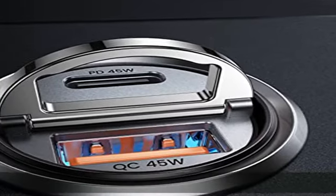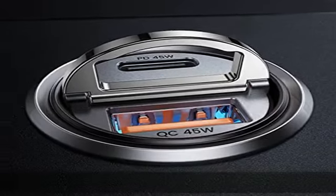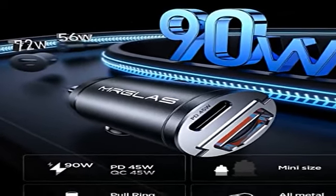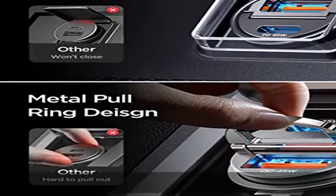Intelligente Dual-Chip-Stromversorgung: unterstützt PD-45W und QC-45W. Dual-Core intelligente Identifikation gibt 45W Schnelladestrom für jedes angeschlossene Gerät aus.